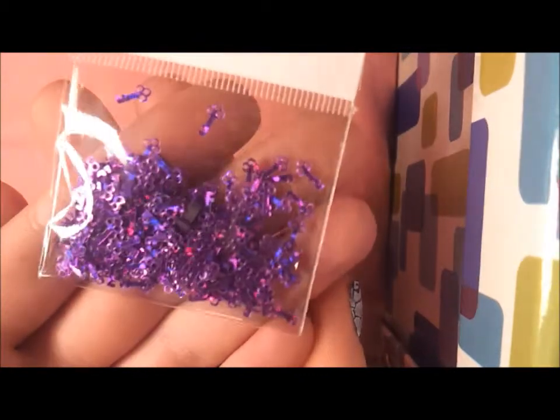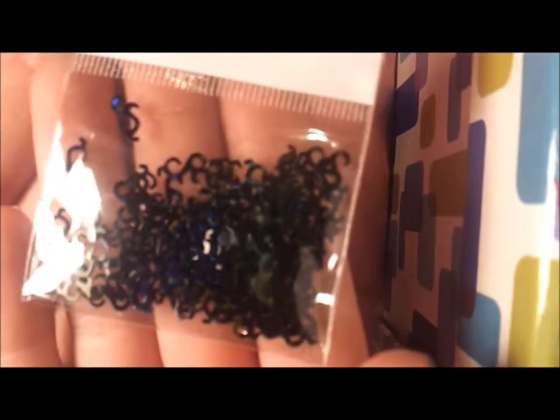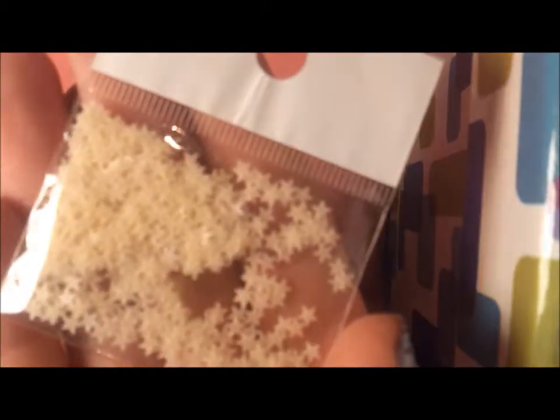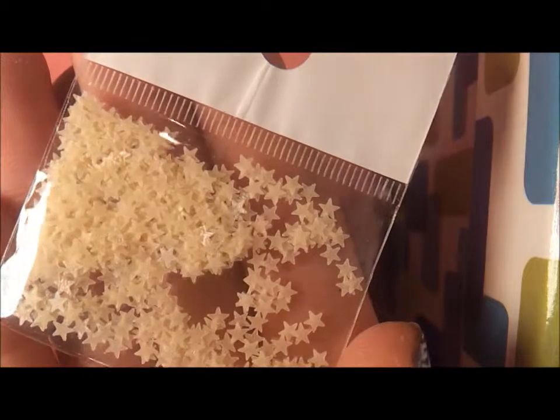I have some purple keys and these are sort of a pinky purple. Black vines - I love the black spangles, they just look so pretty. Black stars - again they've got that little hint of iridescence to them. I've got these which look like the glow in the dark stars - I think they might be, these are always fun to work with.